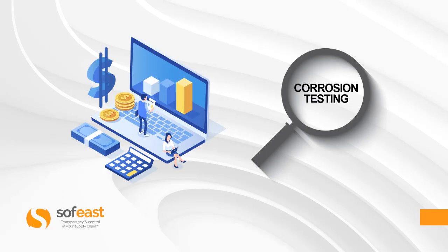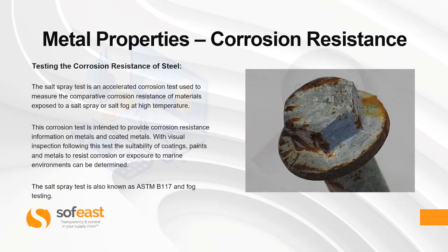Now let's jump into corrosion testing itself. The salt spray test is an accelerated corrosion test used to measure the comparative corrosion resistance of materials exposed to a salt spray or salt fog at high temperature. The corrosion test is intended to provide corrosion resistance information on metals and coated metals. With visual inspection following the test, the suitability of coatings, paints, and metals to resist corrosion or exposure to marine environments can be determined. The salt spray test is also known as the ASTM B117 and fog testing.